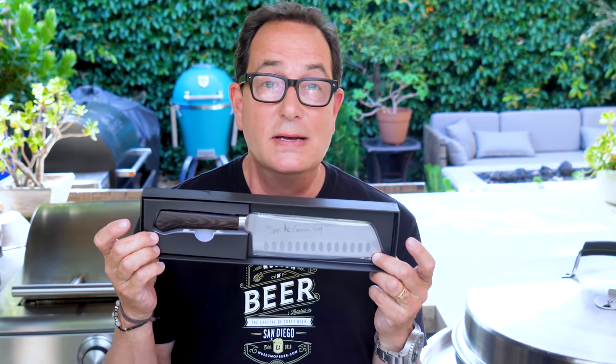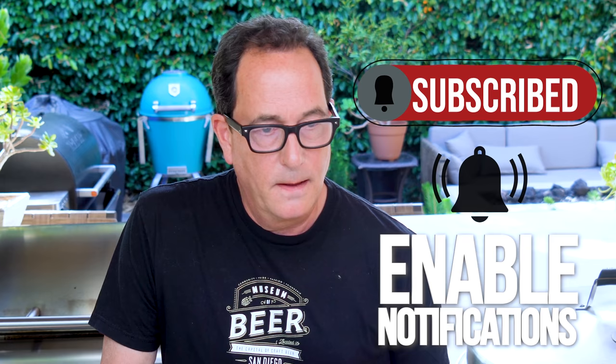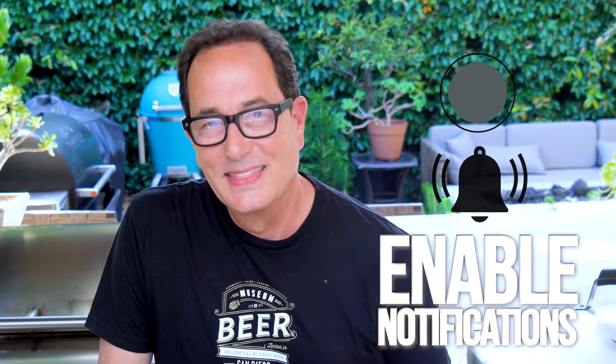Keep your knife sharp. And by the way, we're going to give away two 7-inch Nakiri Sam the Cooking Guy knives. All you have to do is comment and say something nice, and like the video. If you say something nice about me, that's probably good. If you say something bad about Max, it's probably good too.